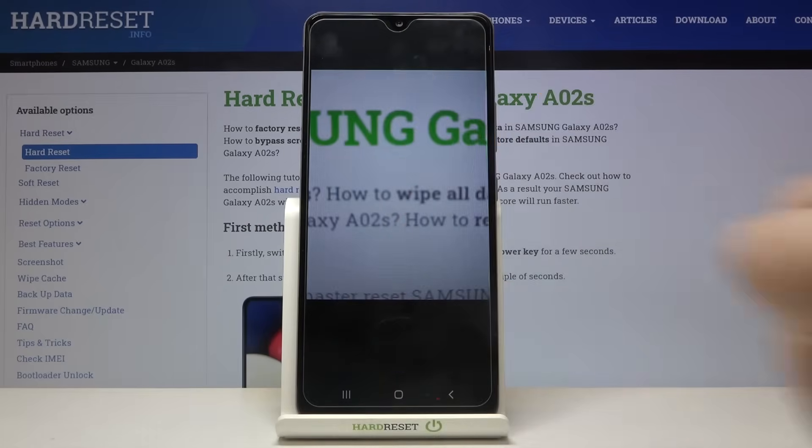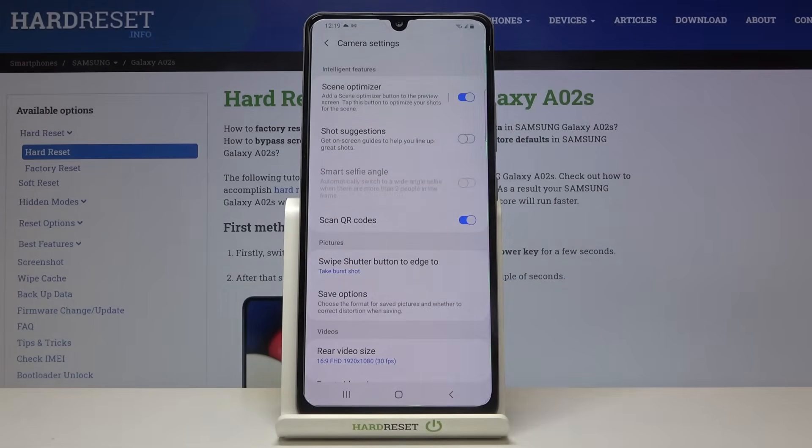If you'd like to turn off the scan QR codes option, just tap on the switcher again. But I highly recommend letting it stay turned on, because this is the fastest way to scan QR codes with this device without needing to download any additional third-party apps.